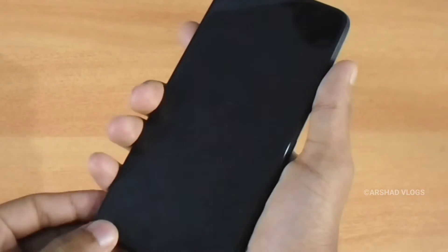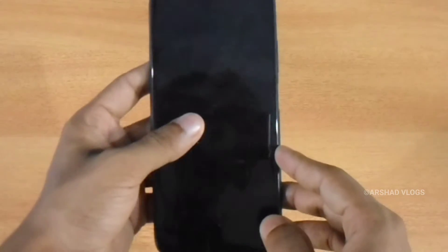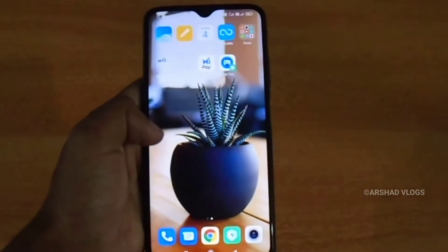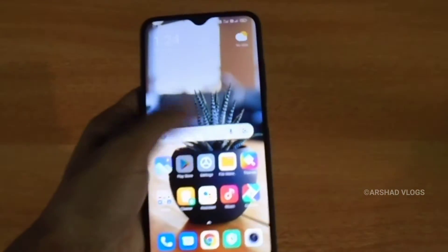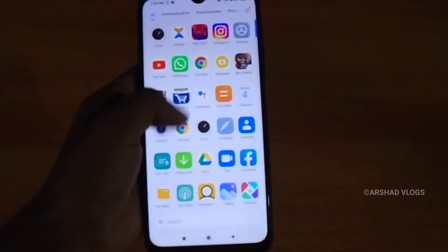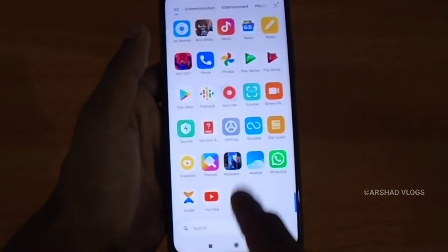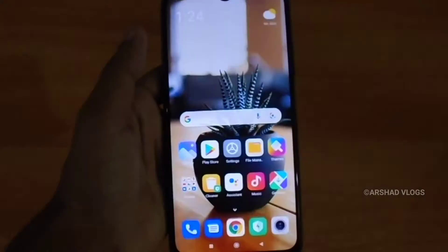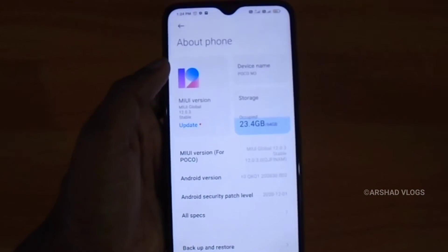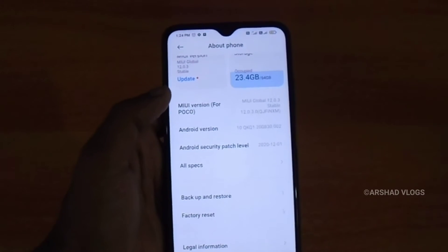We have a 6.53-inch Full HD display. We have a smooth refresh rate and touch response. We have a 6GB RAM and 64GB storage. We are running Android 10.